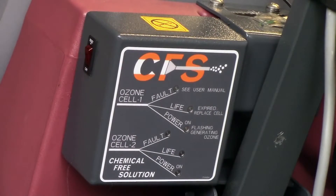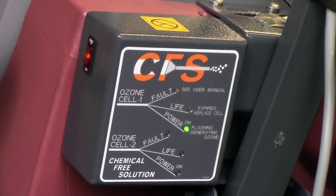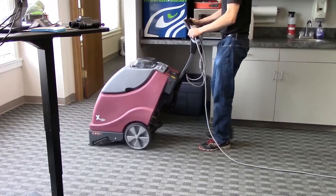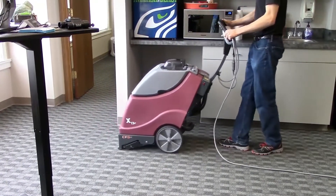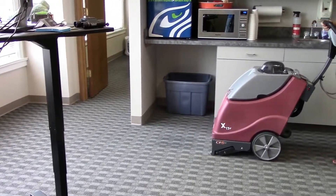Choose one of our extractors equipped with our CFS or chemical free solution system and sanitize, deodorize, and purify while cleaning with the power of ozone infused water instead of using strong chemicals and detergents that can stay in the carpet and actually attract dirt.